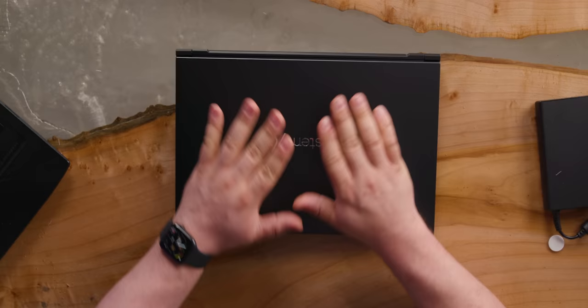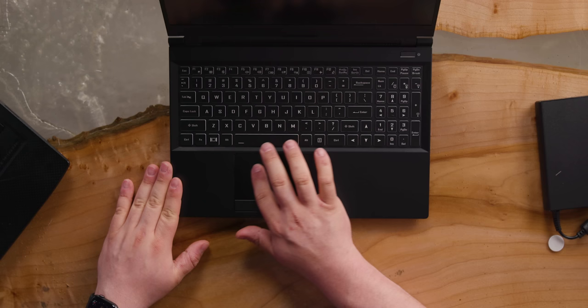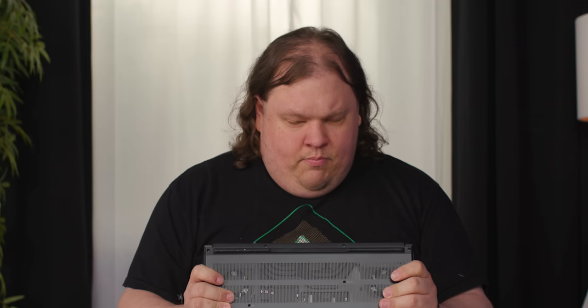Which brings us to the laptop. As far as the aesthetics go, it's a pretty standard design. This is actually a Clevo unit that System76 has customized for their own use. It feels really nice — glass trackpad, all metal exterior, very thin bezels on the screen, a little bit of wobble, but it's not too bad.